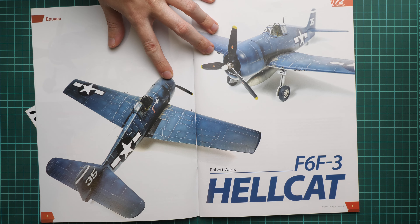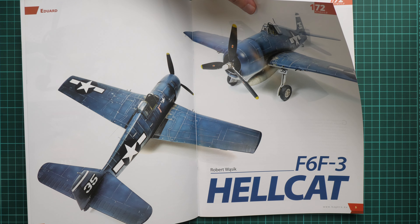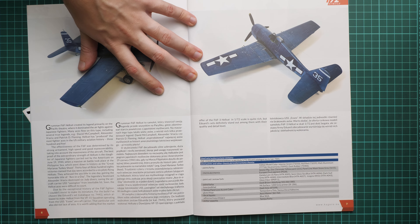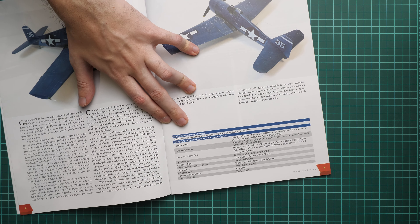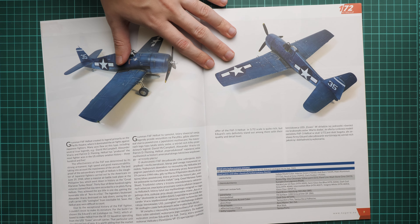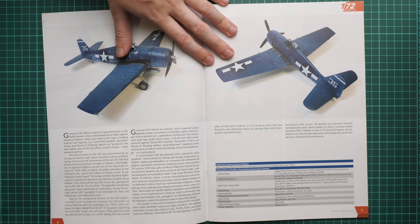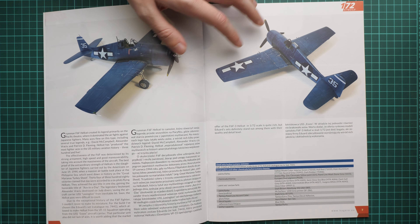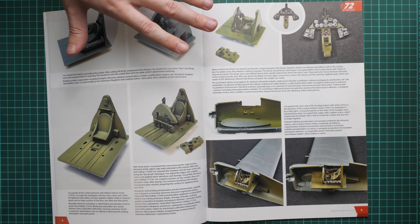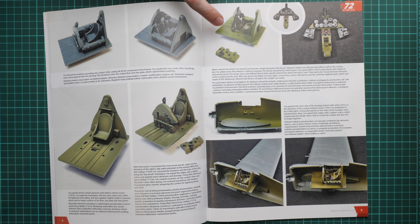The first build is a 1/72 scale kit — this is the Eduard Weekend Edition in 1/72 scale. In my opinion that's a really decent kit, so even for beginners it should be a great project to start. If you're searching for a first model, this might be a good option.